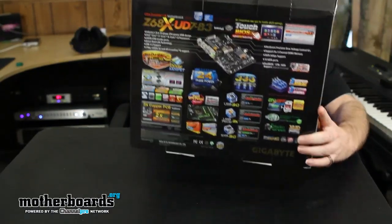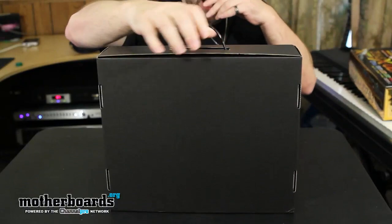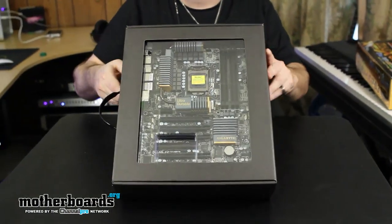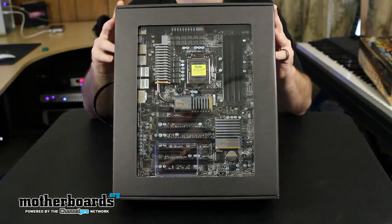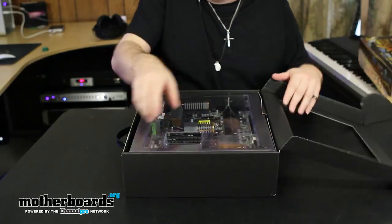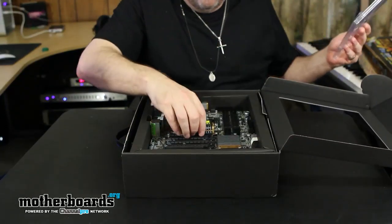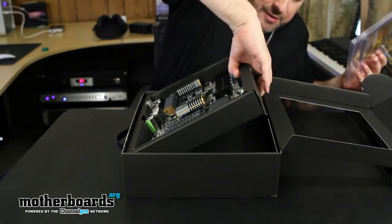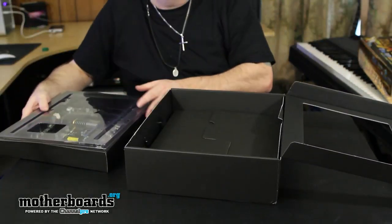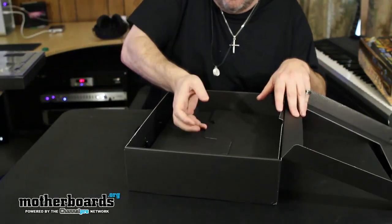We're going to go ahead and pop out the interior box. Right in the box we can see this is actually really nice — it's the Ultra Durable series, which means it's going to feature a lot of their great components. I'll pull the top plastic cover off and remove the motherboard. I'll show you guys the contents first, since I know a lot of people like to see that.